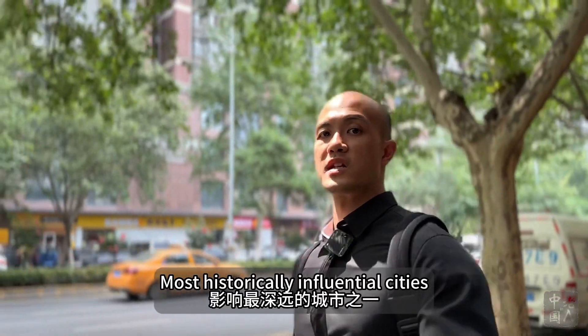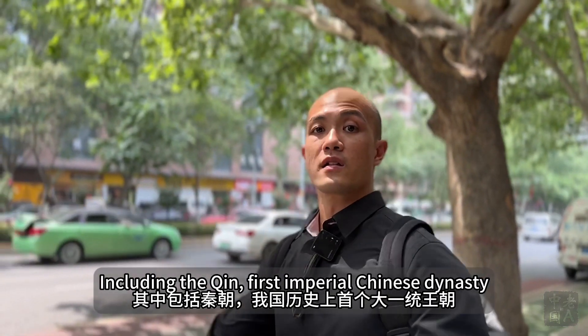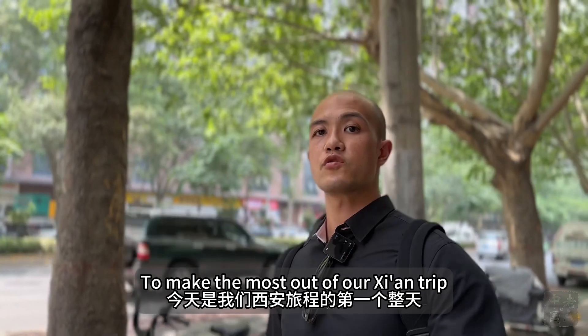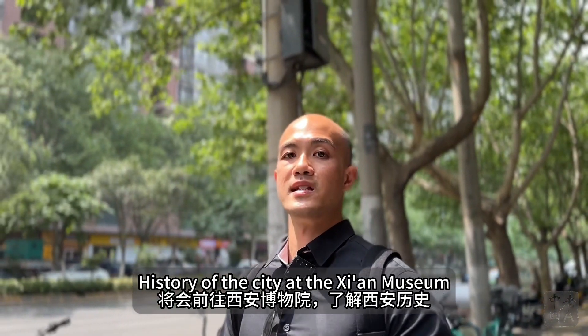Xi'an is one of the world's most historically influential cities because it was the capital of 13 dynasties, including the Qin, the first imperial Chinese dynasty. To make the most of our Xi'an trip, we're spending our first full afternoon learning about the history of the city at the Xi'an Museum.